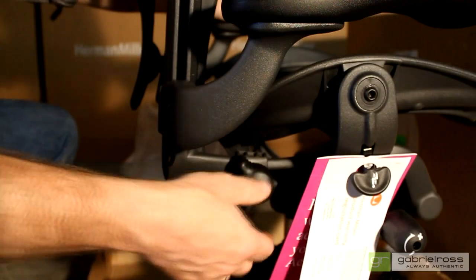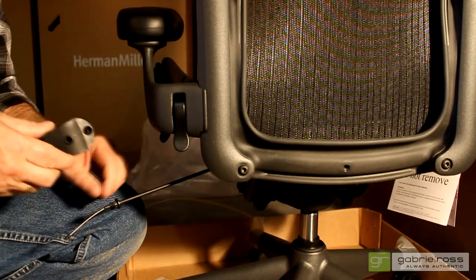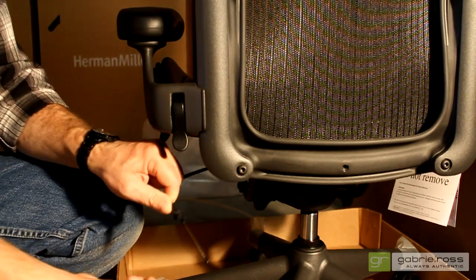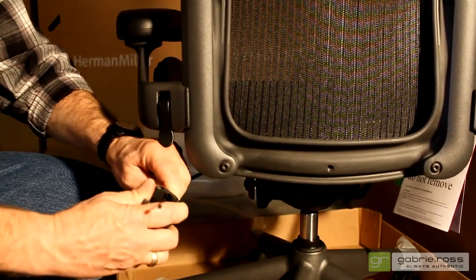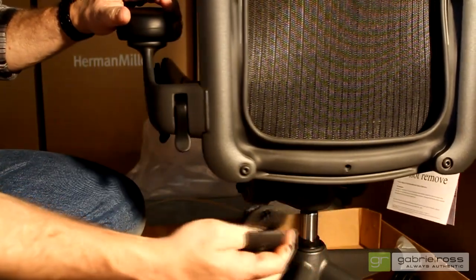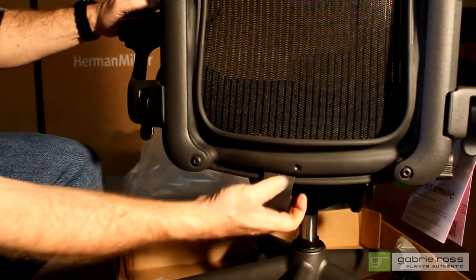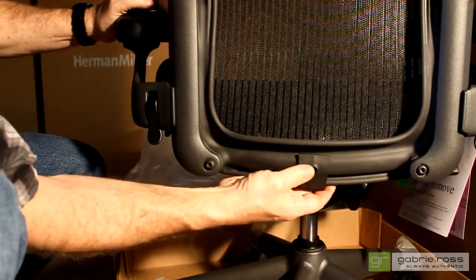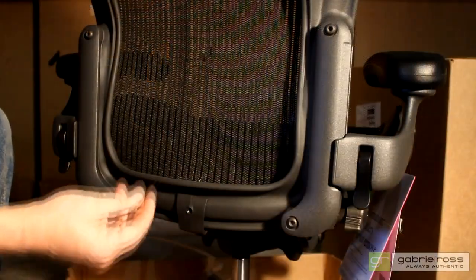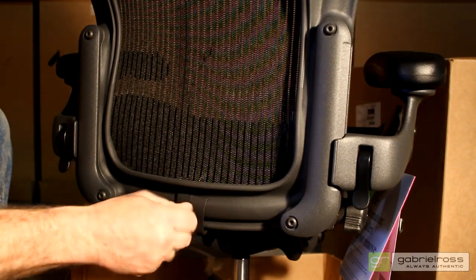Turn the posture fit adjustment knob all the way counter-clockwise. Feed the posture fit cable through the clip and slide the clip into place on the lower back, being careful to align the screw holes. Use the extra screw from the fastener package to secure the clip to the back.